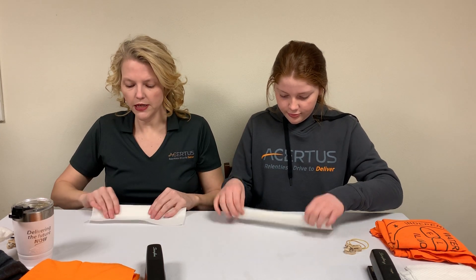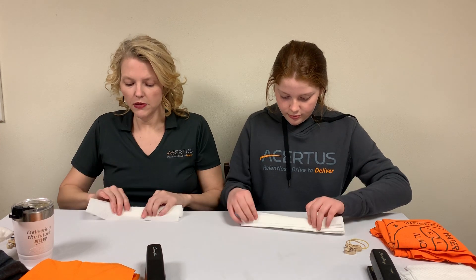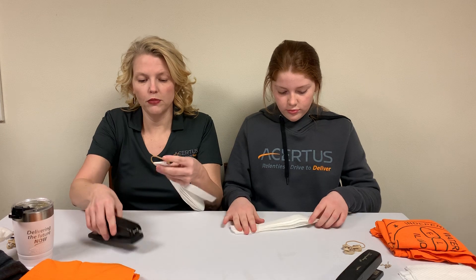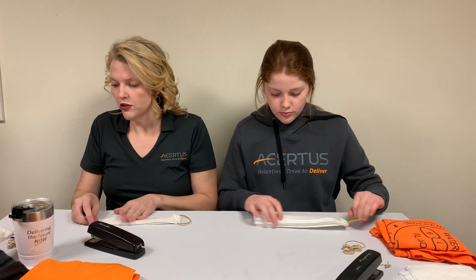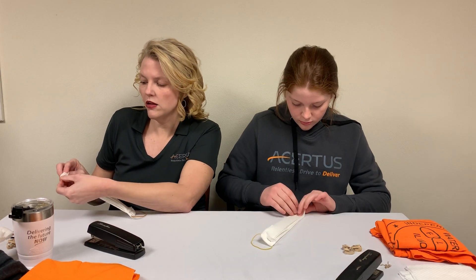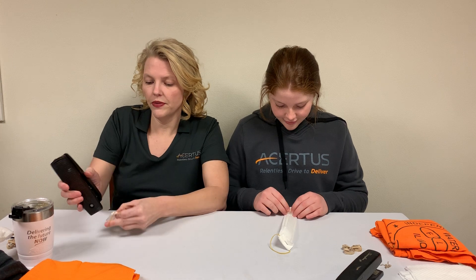Continue down the paper towel. Once you get to the end, spend a little bit more time here creasing and pressing down so that it does stay. Next step, take one of your rubber bands or hair ties. Put it just a little bit in from the end of the paper towel so that the rubber band is covered when you fold it over and staple. Sometimes it takes a couple to get it to stay. Flip it over, do the same for the other end — just a little bit in from the end of the paper towel, fold it over, crease it down a little bit, and staple.